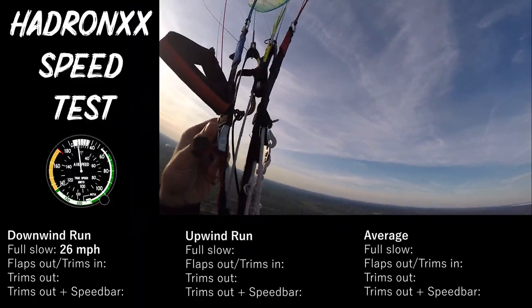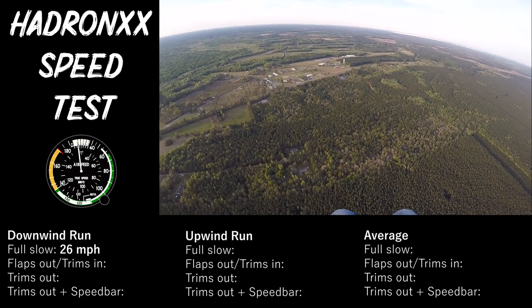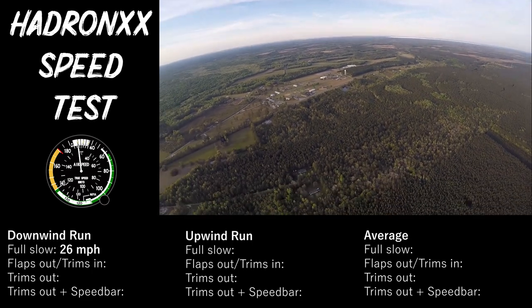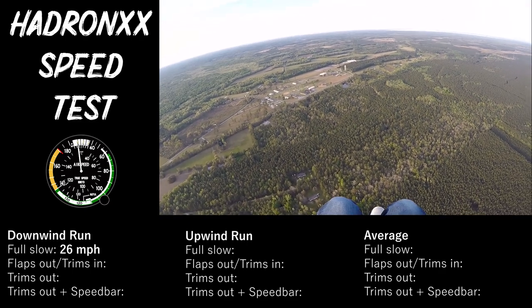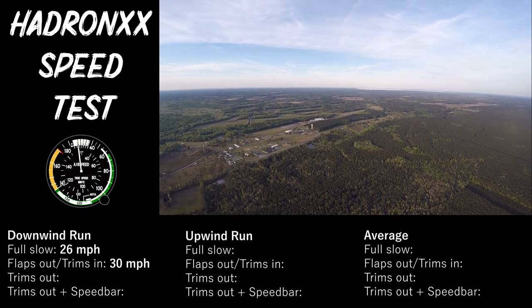Always let the flaps out before you even touch the trimmer. So that's flaps out — we are going 30 miles an hour. Gained about four miles per hour there.